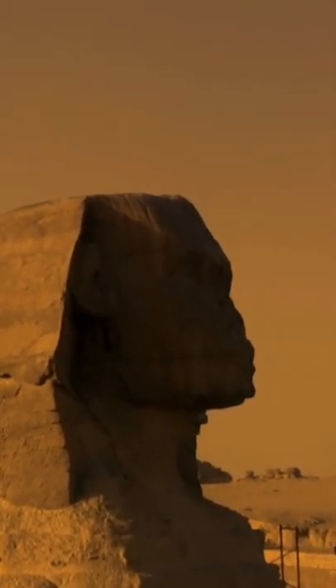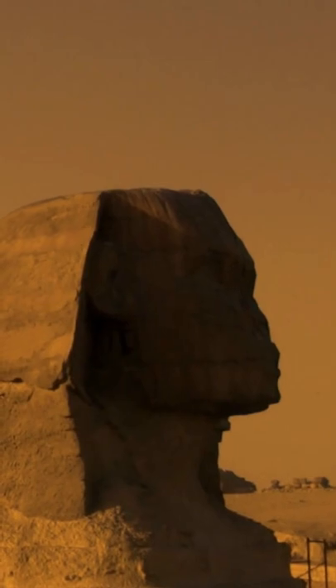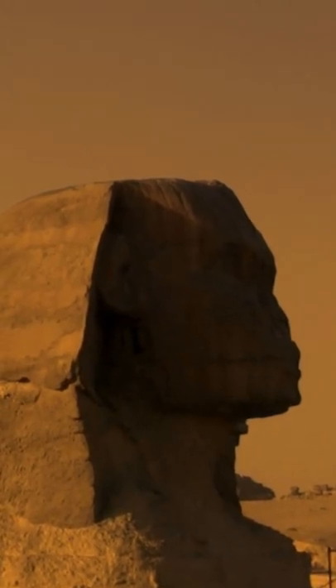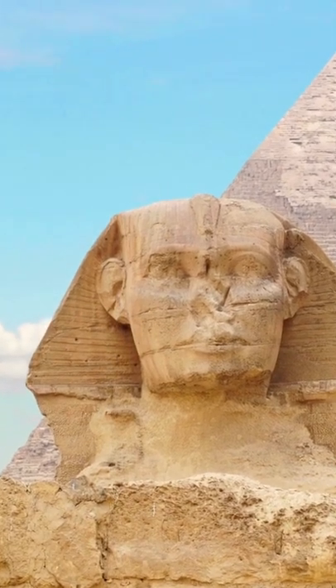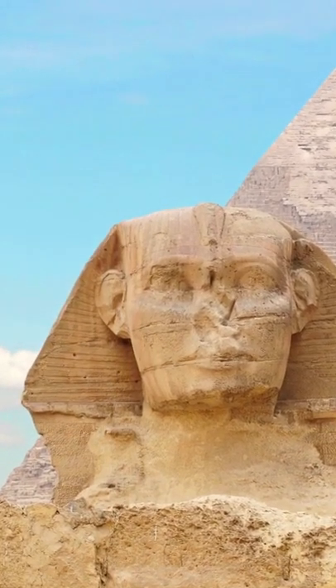Originally, the head of the statue was carved from a natural outcropping of stone, making the rest of the sculpture's body appear to be digging into the bedrock. As a result, it is lower than its surrounding surface and becomes unmaintained and sand-filled over time.